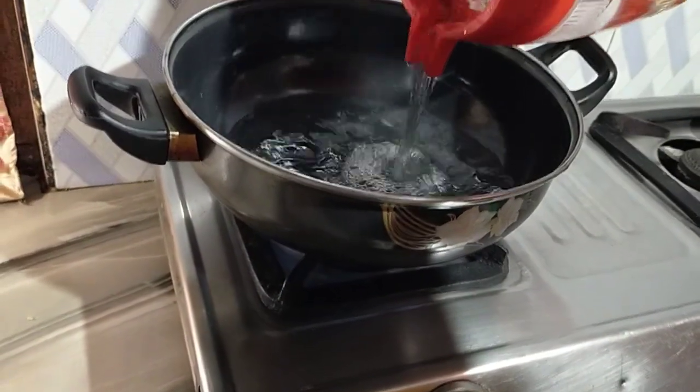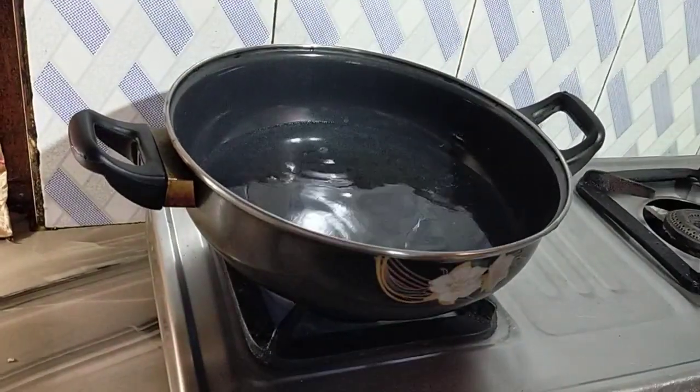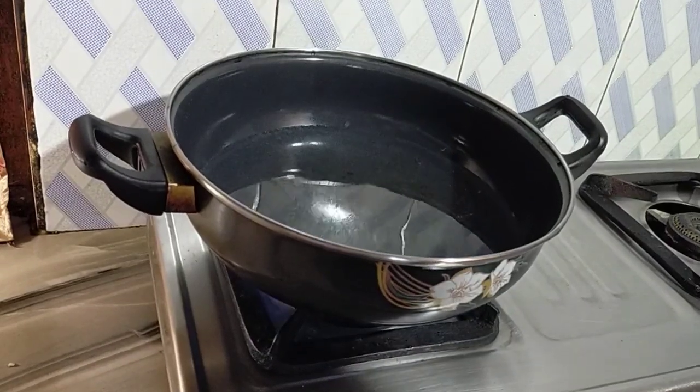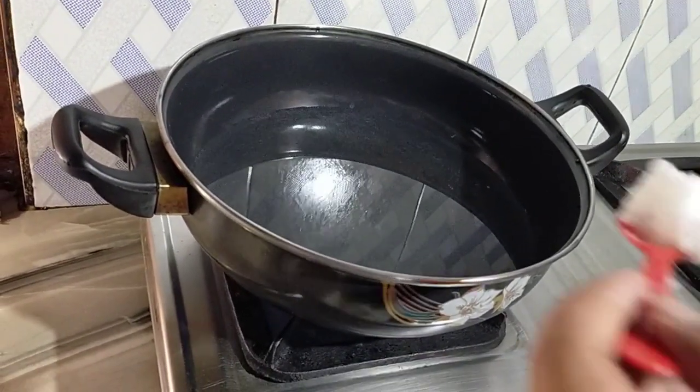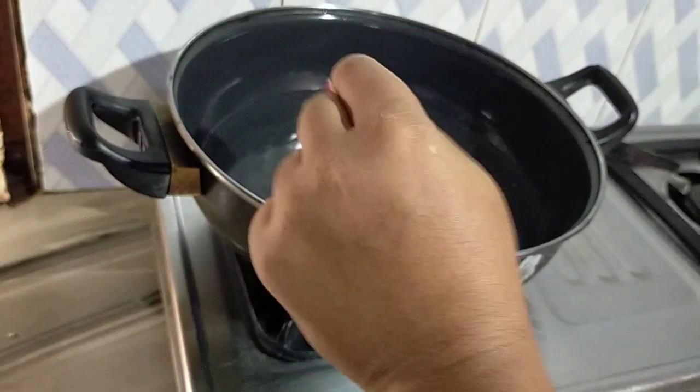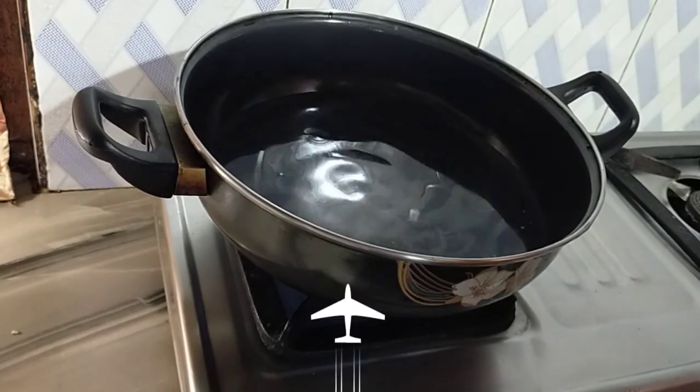I want to boil 1 liter of water and add a little flour. So I will boil it well. Now let's bring this to a boil in the middle heat. We are going to cook this on medium heat.